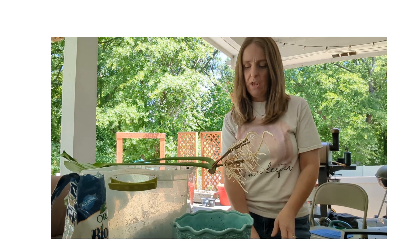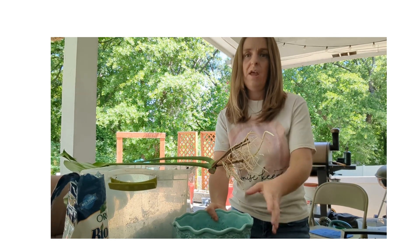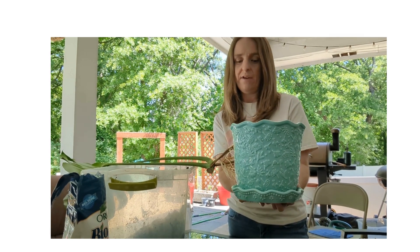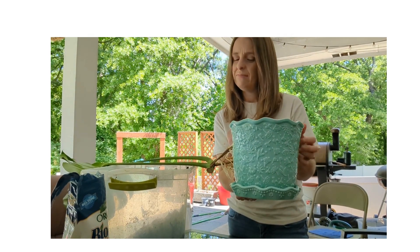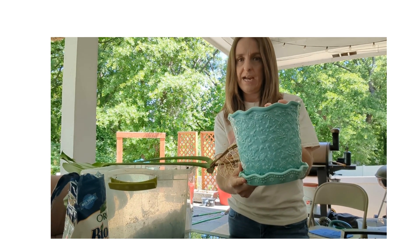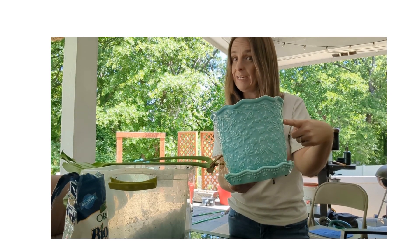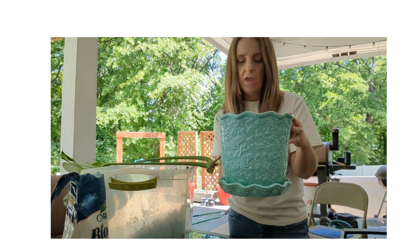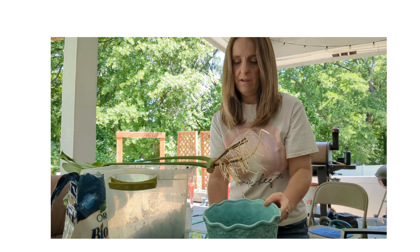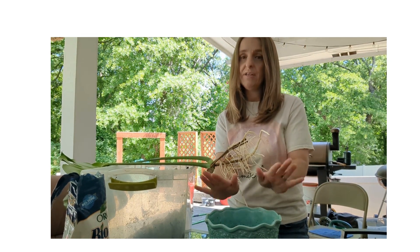The only thing we need to pot this guy up is a pot — obviously one that's big enough. This one is a somewhat medium, smaller size. I got it for my birthday last year; it's from Walmart, Pioneer Woman brand. It's really cute, though it's only big enough for this one cutting, and honestly after it grows quite a bit it will probably need to be repotted.